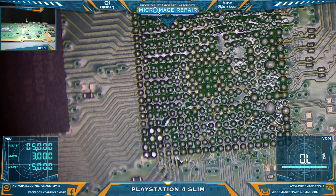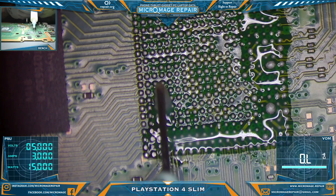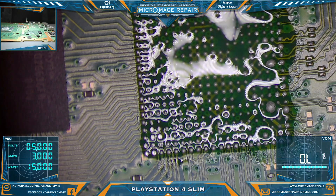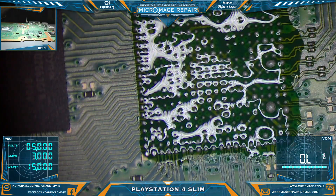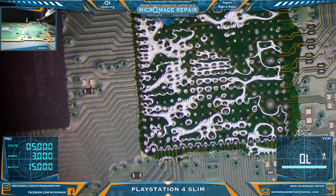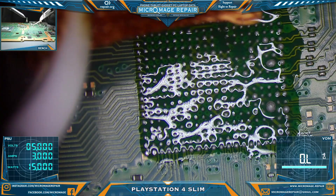We're going to clean this and then measure the other side to make sure our short is gone. I do not want to waste a 33-dollar chip if it's not going to solve anything. I don't have donors I can pull Southbridges off of, and reballing the Southbridge — I'm 100% certain I don't have a stencil for that. I may have to get one at some point.